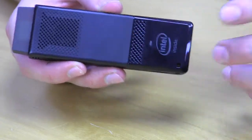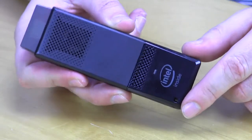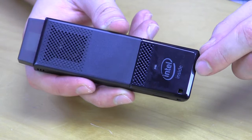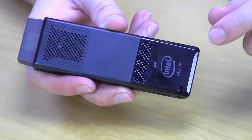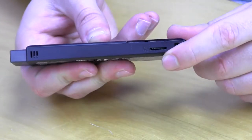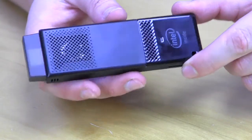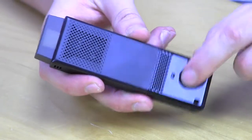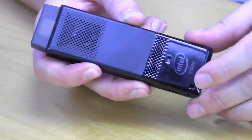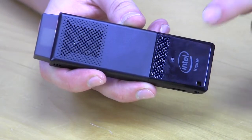This is the second generation Compute Stick — and there are a lot of differences from the first generation, which came out about a year ago. This one was announced at CES or came out shortly after. It's powered by a quad-core Intel Atom X5 Z8300 Cherry Trail processor, with 2 gigabytes of DDR3L memory and 32 gigabytes of onboard storage, with support for up to 128 gigabytes of extra storage via micro SD. It ships with Windows 10 Home, though a version without Windows is also available. It also features 802.11ac Wi-Fi and Bluetooth 4.2 with a 2x2 antenna, so you can use a wireless keyboard and mouse and even set it up as a home media server.